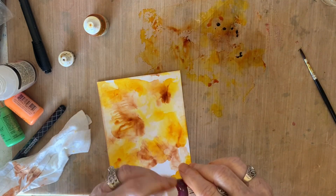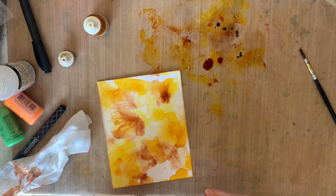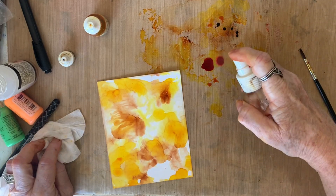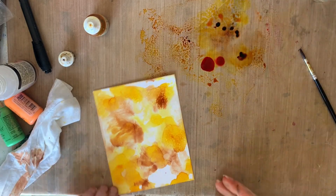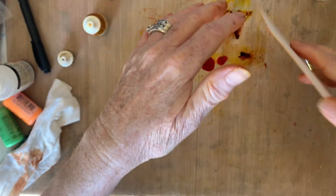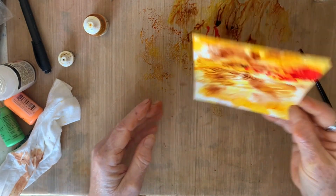I want to put a little of the magenta - it's called magenta hue. That came out big, I want some but not too much, so I'm just going to spritz it. I'm going to put some of the darker browns in here. I've got the magenta in there, that's for sure.